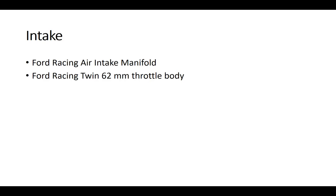For the air intake, I went with a Ford Racing air intake manifold — the one with the shorter runners. I went with a Ford Racing twin 62mm throttle body. And if you notice, I hydro dipped — carbon fiber hydro dipped — the air intake manifold.